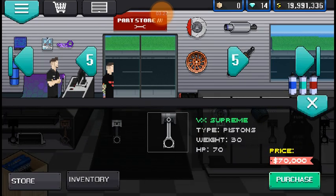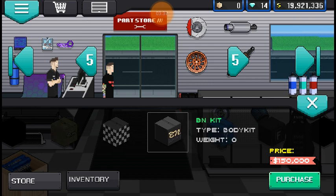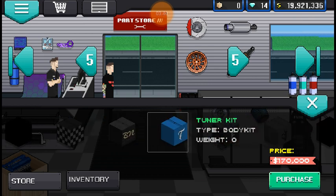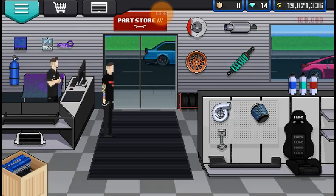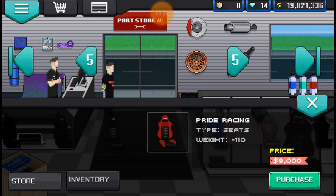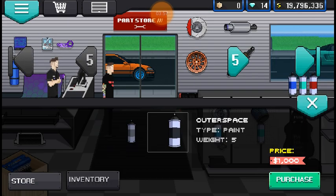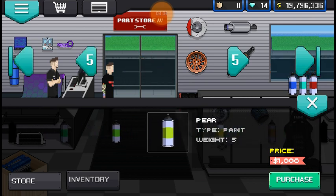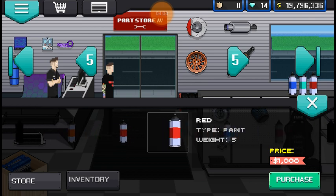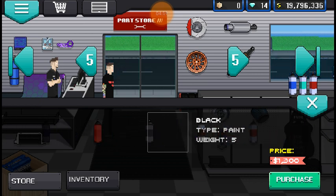Pistons — you're gonna want the VX Supremes, $70,000. The seats are Pride Pro. Actually, I'm gonna want the bar kit first. Pride Pro — there's a lot of air when I say that. The seats are gonna be the Pride Pro red. Paint — I'm just gonna put the charcoal. It's written as you would expect for someone who has bad handwriting writing right before they're about to go to bed on a school night in the dark, so it's all messed up.